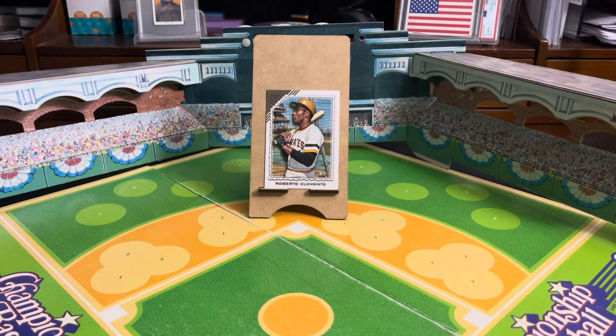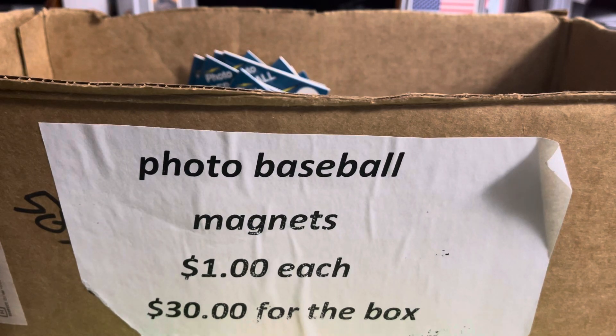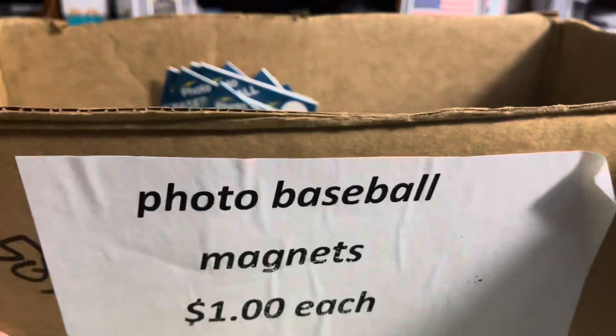If you can send me an email with the correct answer, I will include my email in the description below, along with a repeat of that question. You will have today and tomorrow to answer. We will pick a winner on Sunday. Good luck to everybody on that one. So, I said I was at my LCS this past weekend — not just recently, but like a week ago Saturday. And I picked up some cool stuff. One of the cool things I picked up was this — it was in the $5 box, but it wasn't for $5. Photo baseball magnets — a dollar each or $30 for a box.